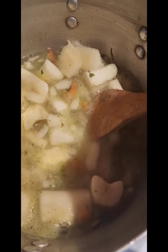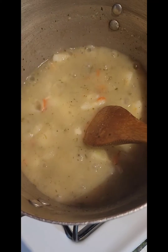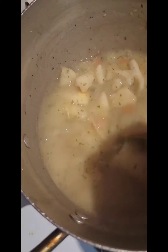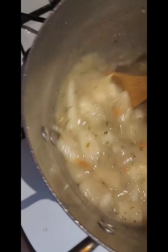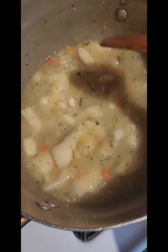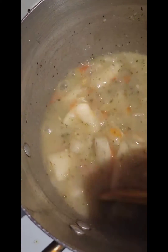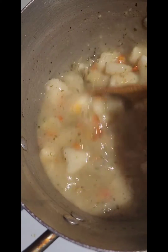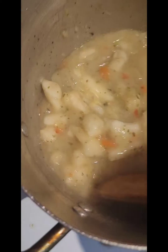The butter gives it a really nice creamy flavor. The yucca is starting to dry up — you can see it's cooked. Leave a little bit of liquid in because once it starts drying up, that liquid is going to get really thick.